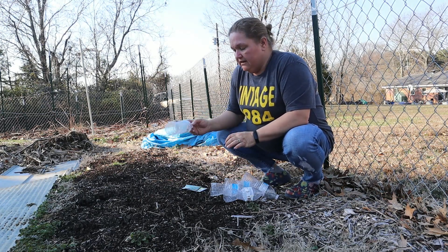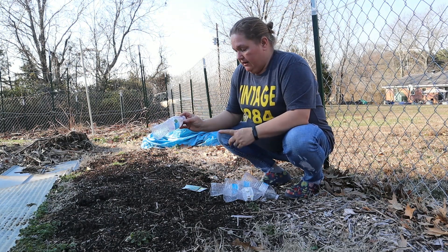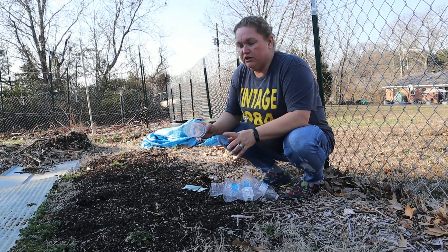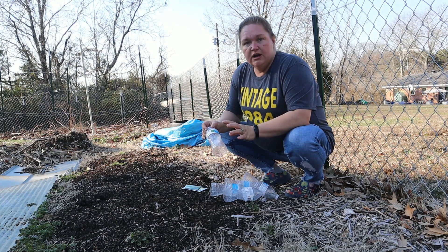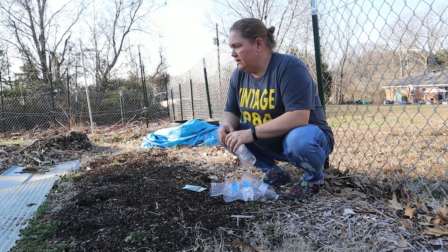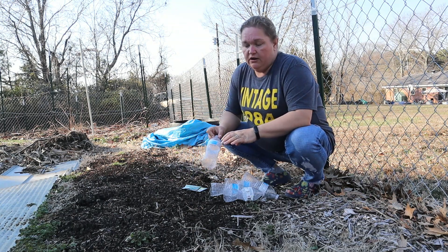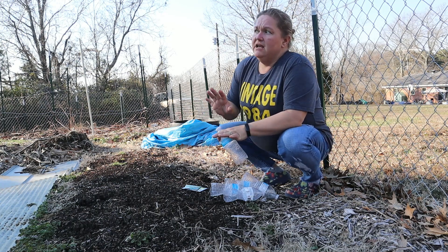So instead of starting all my seeds inside, I'm going to start some outside. I'm going to do three bottles of broccoli and two bottles of cabbage, and I'm going to do like two or three seeds in each little greenhouse. Then as they get bigger I can come out here and split them up if they do well. We've got about a month left officially before springtime, and our winters are not that harsh.